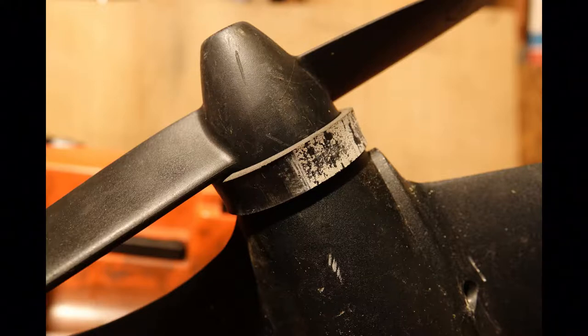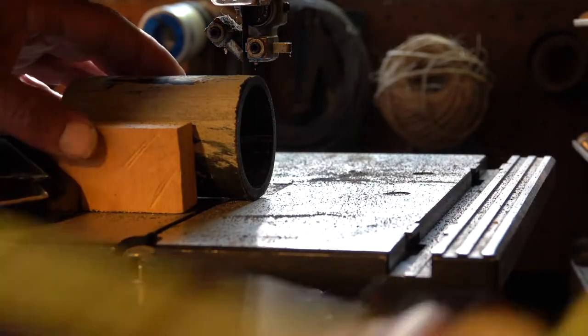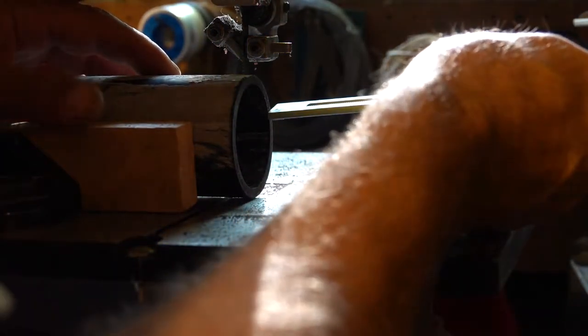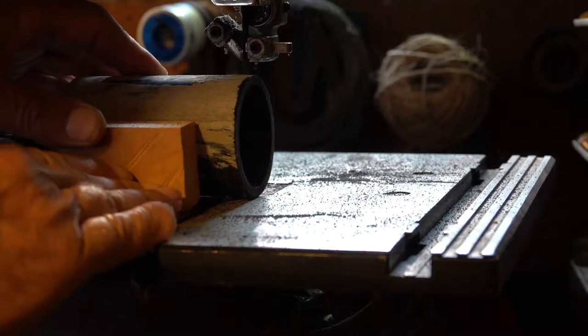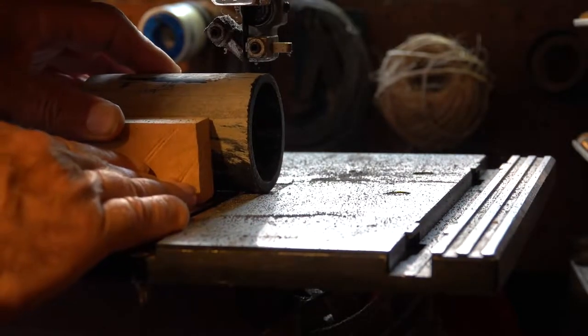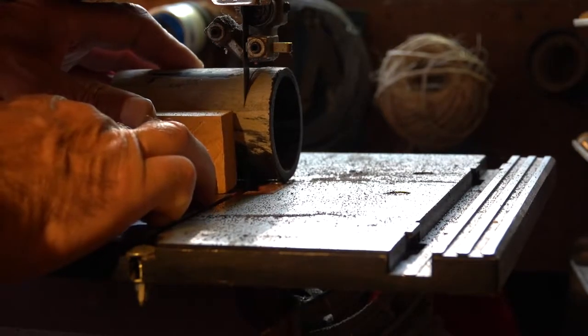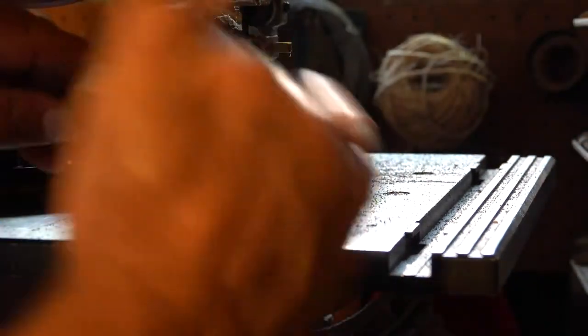You'll notice there's a little cement on it — that's because I used this as a form in a cement project earlier. It's just a scrap that I've got laying around. The first thing to do is to cut off a little ring which is five eighths of an inch long. When you cut it, it's important to make sure that it's a nice straight cut.